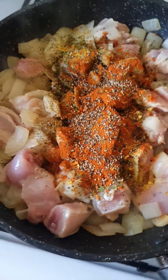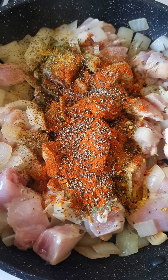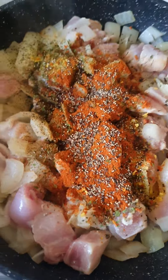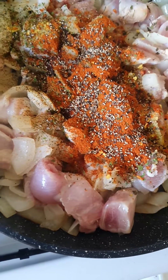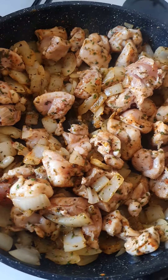And then here I also put in sweet paprika, salt, pepper, vegeta, basil, parsley, and also garlic powder. And I'm gonna mix it all together. So that's how it looks.